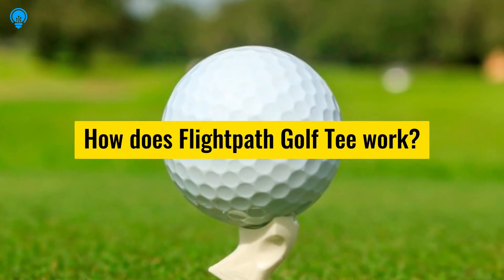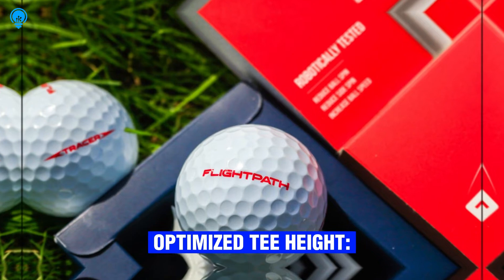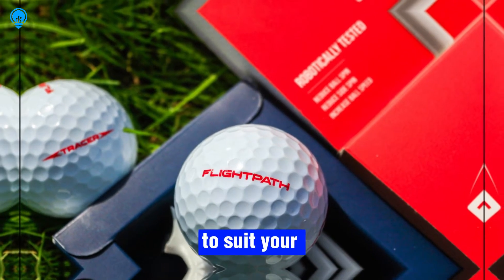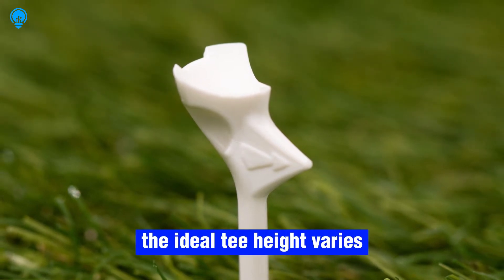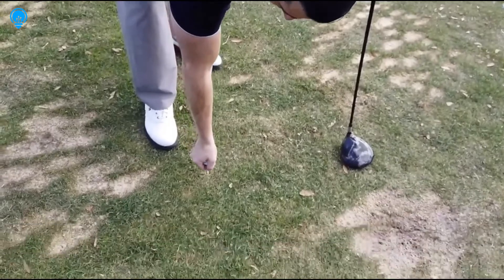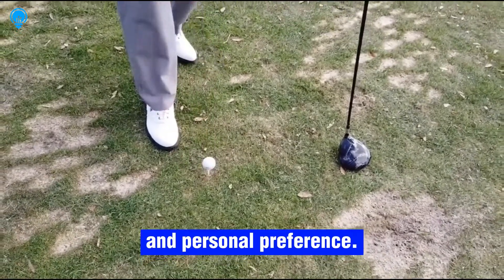How does the Flight Path Golf Tee work? First, optimize tee height. Flight Path Golf Tees allow you to adjust the tee height to suit your swing and club selection. The ideal tee height varies depending on factors such as club type, swing style, and personal preference.